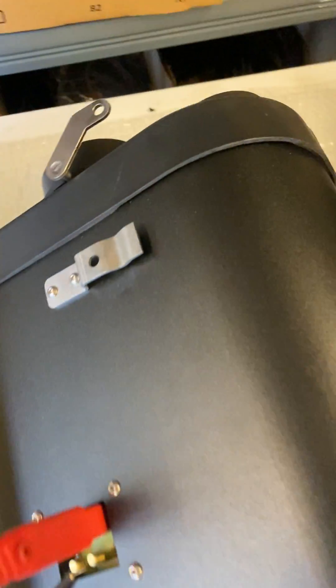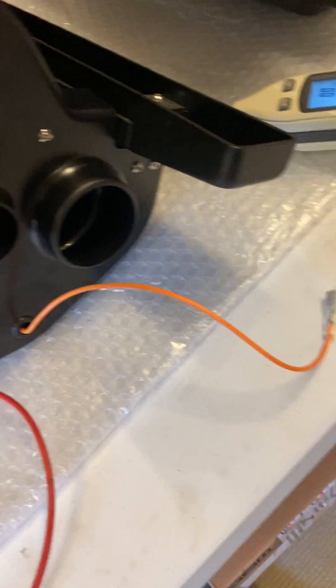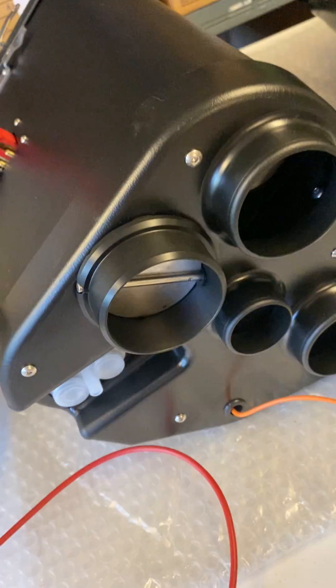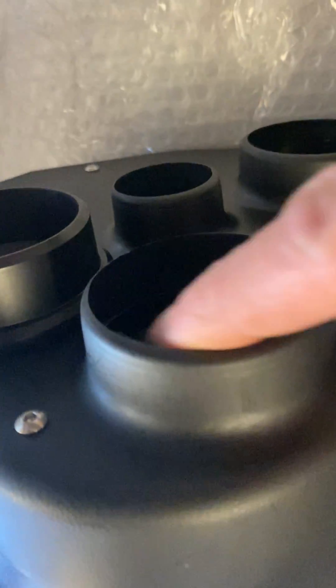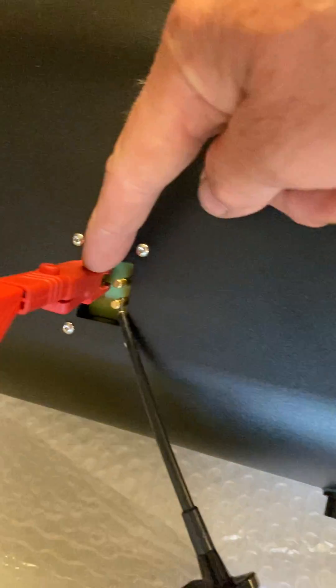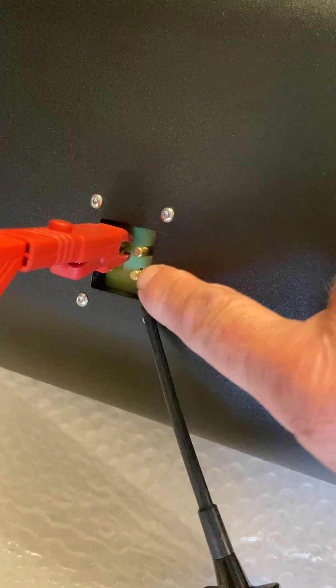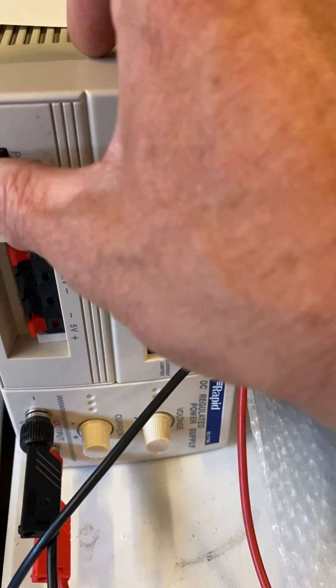I have the lever over on the left, which means that both this butterfly valve and this butterfly valve are shut, and I have this one open and also this one open. Note the connections: I have 12 volts on the top left pin and I have ground on the bottom right pin, and I have a power supply so I'm going to switch this on.